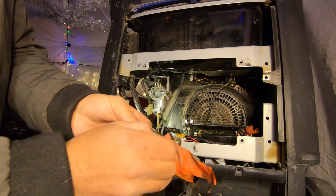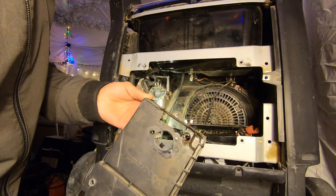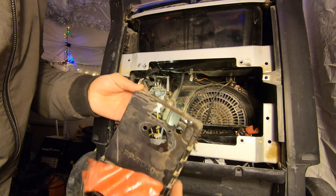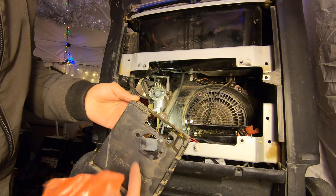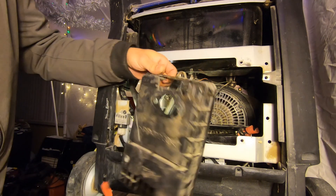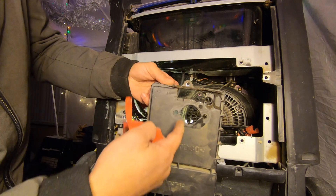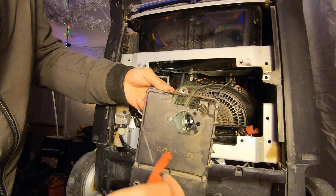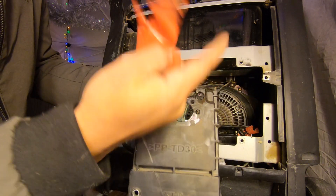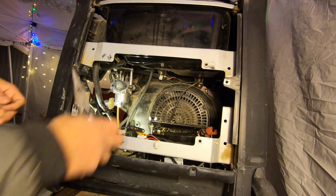Upon closer inspection — why in the world would someone put a hole in the air filter box after the air has been filtered? What you're doing is allowing the carburetor to suck in dirt, rendering the whole assembly useless. I don't understand why somebody would do that and then tape it after. If you don't know what you're doing, either watch my videos and subscribe, or just leave it alone. This is not going to work ever.